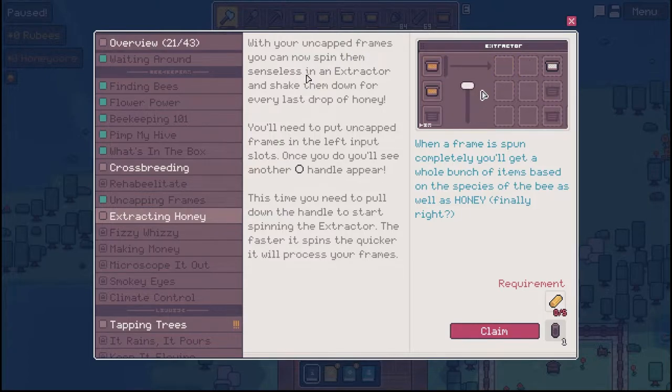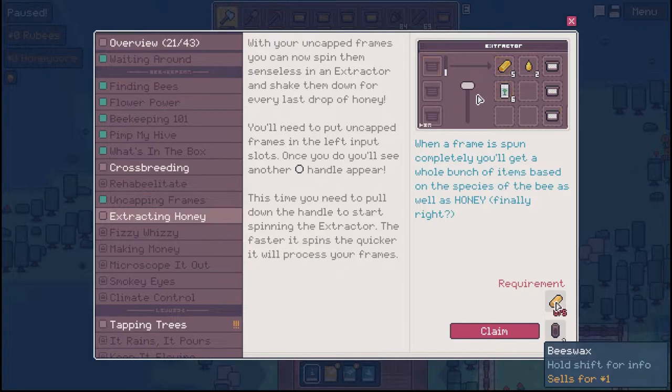With your uncapped frames, you can now spin them senseless in the extractor and shake them down for every last drop of honey. You need to put uncapped frames in the left input slot. Once you do, you'll see another handle appear. This time you need to pull down the handle to start spinning the extractor. The faster it spins, the quicker it will process your frames. When a frame is spun completely, you'll get a whole bunch of items based on the species of the bee, as well as honey. Finally, right?